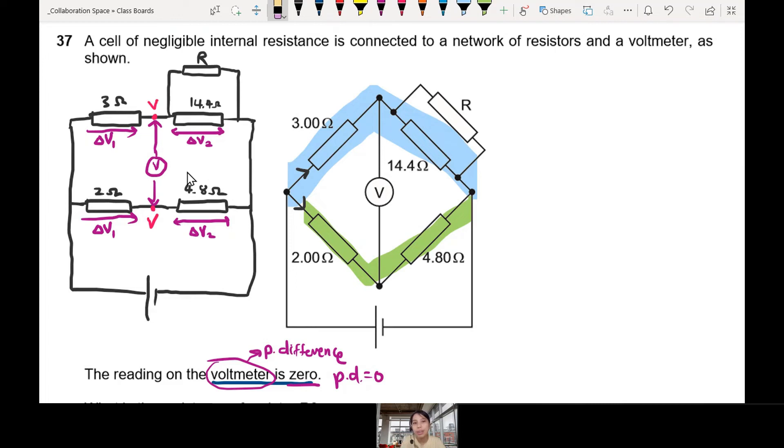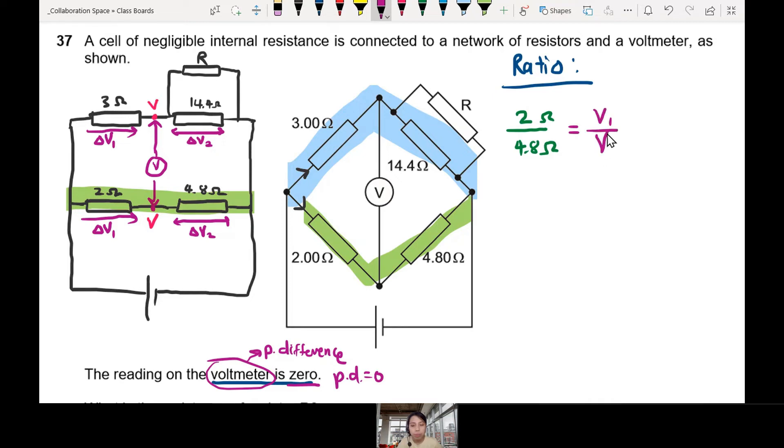This is a pretty important clue because now we can use ratios everywhere. Ratio is our best friend. Let's ratio the green line's resistances. The green line has 2 ohm over 4.8 ohm — that ratio is the same as the ratio of potential difference V1 over V2. Because along one path, the ratio of resistance equals the ratio of potential difference. And since that ratio V1 to V2 is the same for the blue line too, we can ratio the resistances on that side as well.